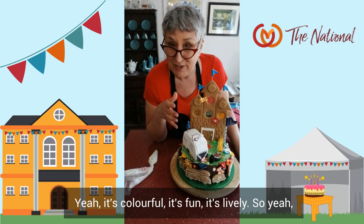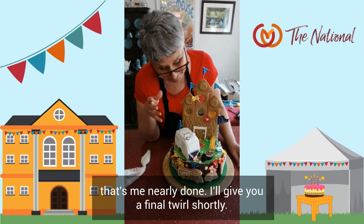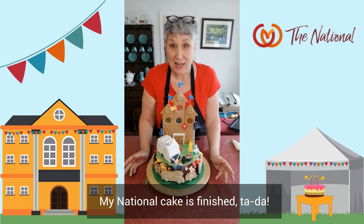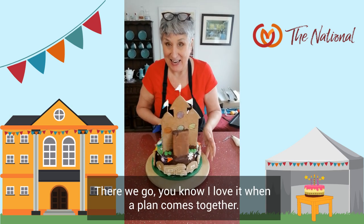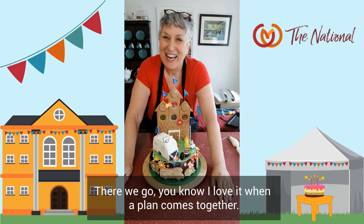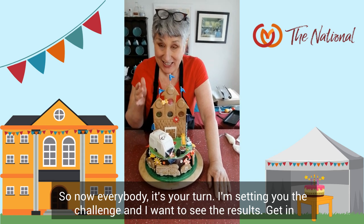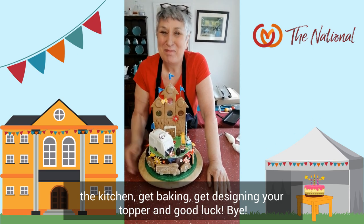My cake is finished! Da-da! There we go. Do you know, I love it when a plan comes together. So now, everybody — it's your turn. I'm setting the challenge, I want to see the results. Get in the kitchen, get baking, get designing your topper, and good luck! Bye.